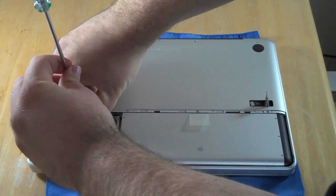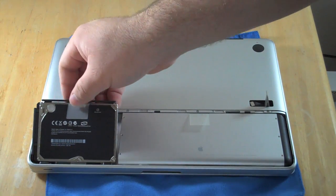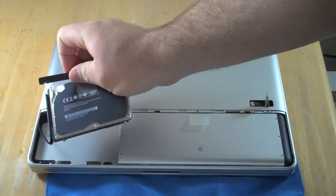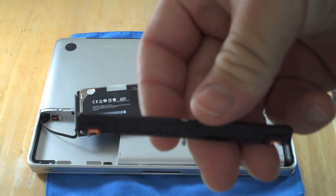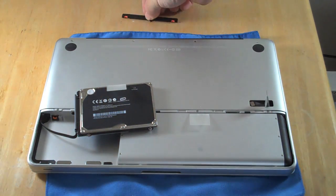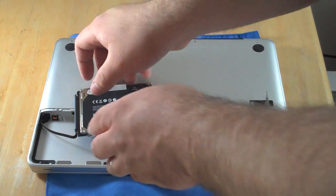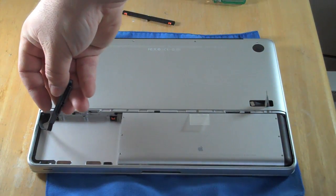Let me take this really long screwdriver and undo this. Now obviously you want to shut down the MacBook. It just kind of pulls out like that. So here's the bracket — it has one screw in the middle, and it has a spot for tabs for the hard drive. You want to carefully remove the SATA connector.